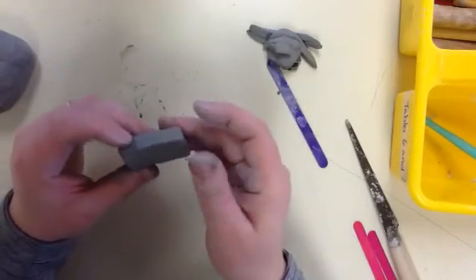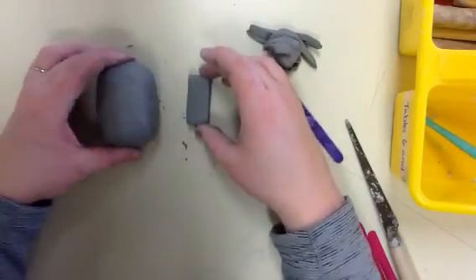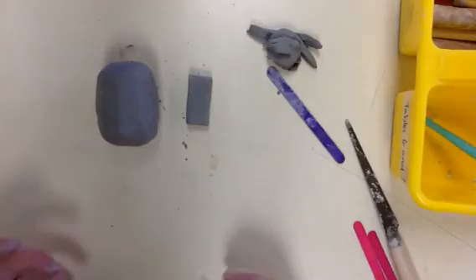What we want to do is wait for these two pieces to become leather hard. I'm going to let these sit out for a minute, and then I'll come back and show you how to put them together and make a sound out of your whistle.